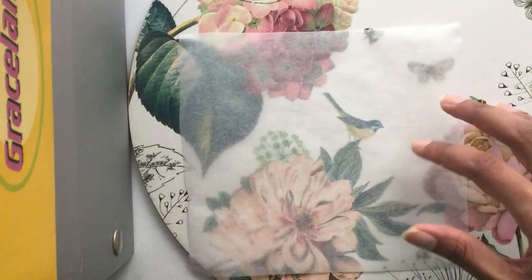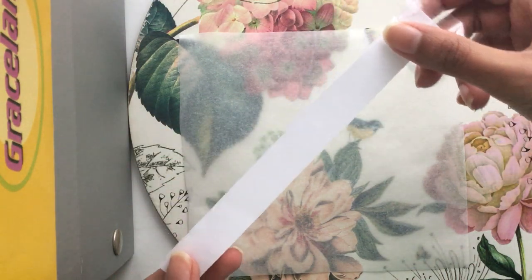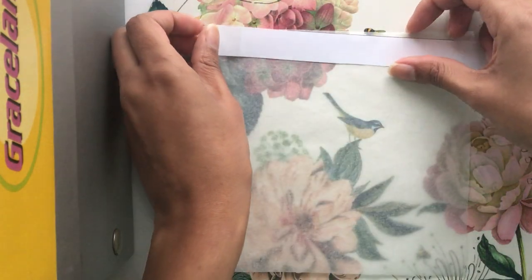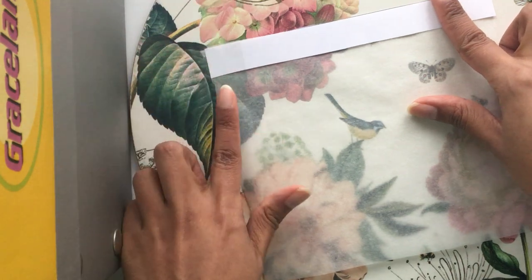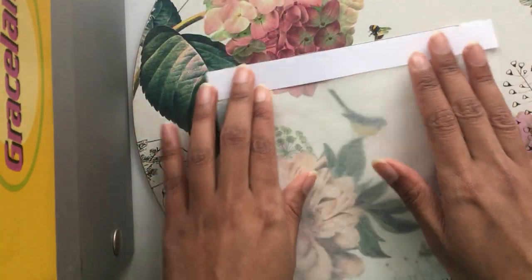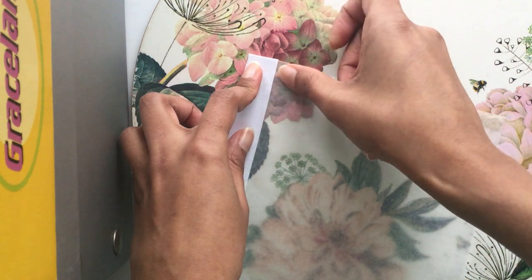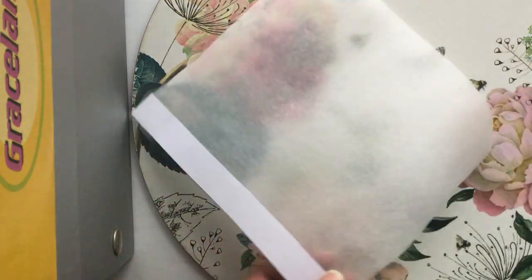Getting my greaseproof paper again, I'm going to line it up nice and neatly. I'm going to grab one piece of A4 paper strip and place it at the top of my greaseproof paper. Then using sellotape, I'm going to sellotape it down onto my greaseproof or parchment paper, and then sellotape the other side as well. Sellotape will work a lot better than glue here, but you can use glue if you've got that as well.